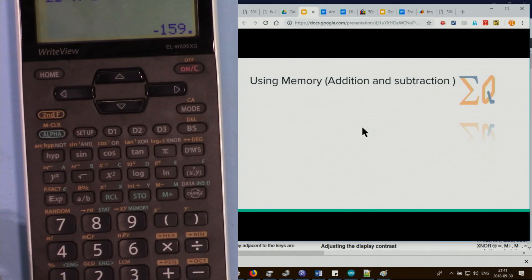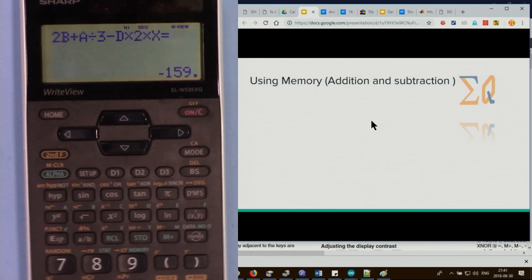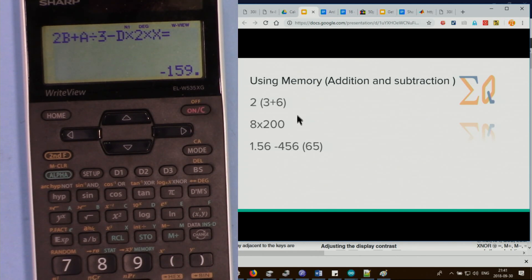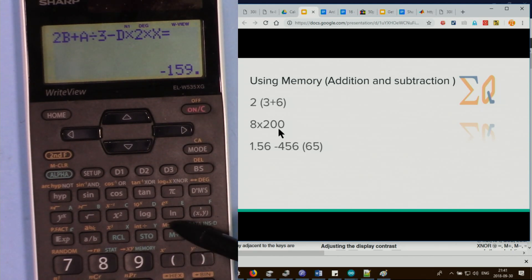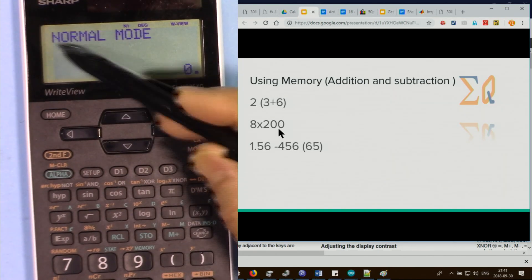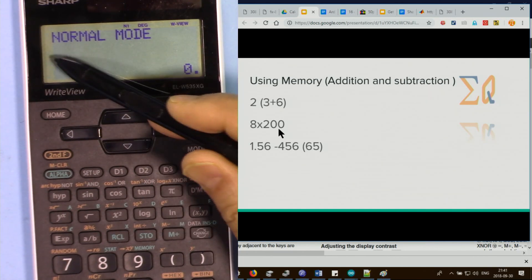The other memory type is M-plus and M-minus, used for running totals — for example, a list of expenses. Make sure there is no previous value in memory; if there is, an M indicator appears. Enter a calculation like open parenthesis 3 plus 6, close parenthesis, then press M-plus. The M appears and the value is added to memory.